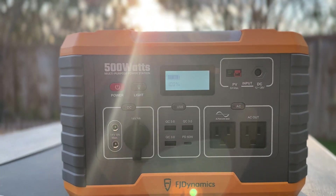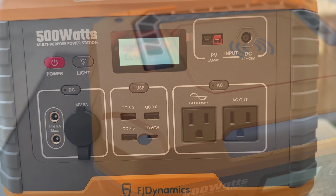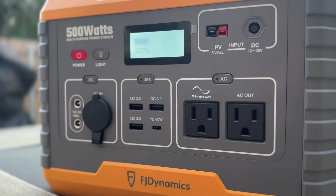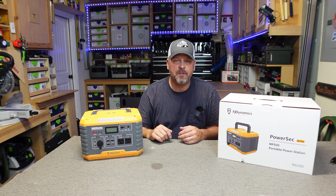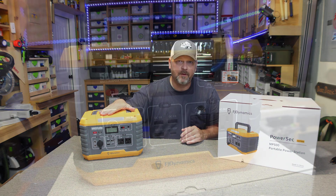This power station is rated to run up to 500 watts continuously off of the pure sine inverter, and it is packed with 519 watt hours worth of lithium-ion NMC batteries inside it. Let's scoot in a little bit closer and I will show you all the ports on the front, and then we'll hop right into all the testing to help you make an educated decision if this is something you're thinking about.